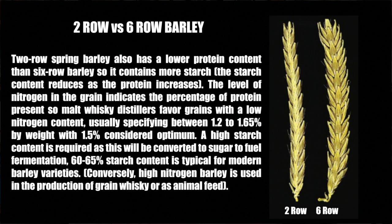The level of nitrogen in the grain indicates the percentage of protein present, so malt whiskey distillers favor strains with a low nitrogen content — usually specifying between 1.2 to 1.65 percent by weight, with 1.5 percent considered optimum. A high starch content is required as this will be converted to sugar to fuel fermentation. 60 to 65 percent starch content is typical for modern barley varieties.